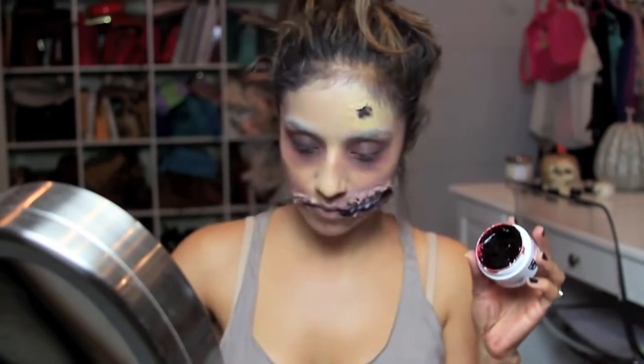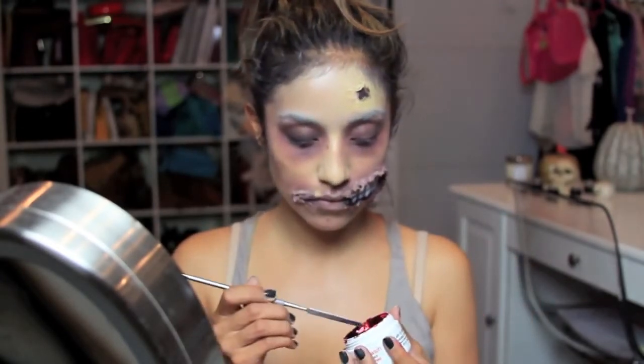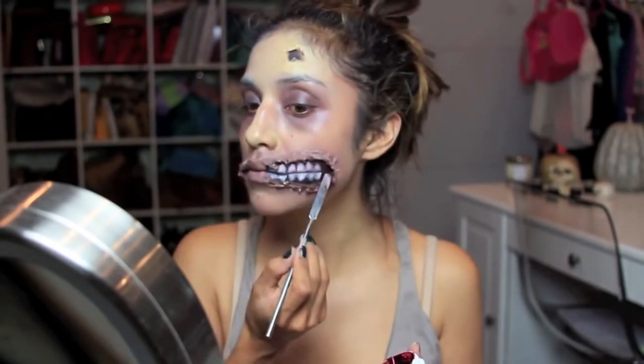To make this even more realistic, I'm just taking Crayon's Fresh Scratch and using a spatula to fill in the wound.